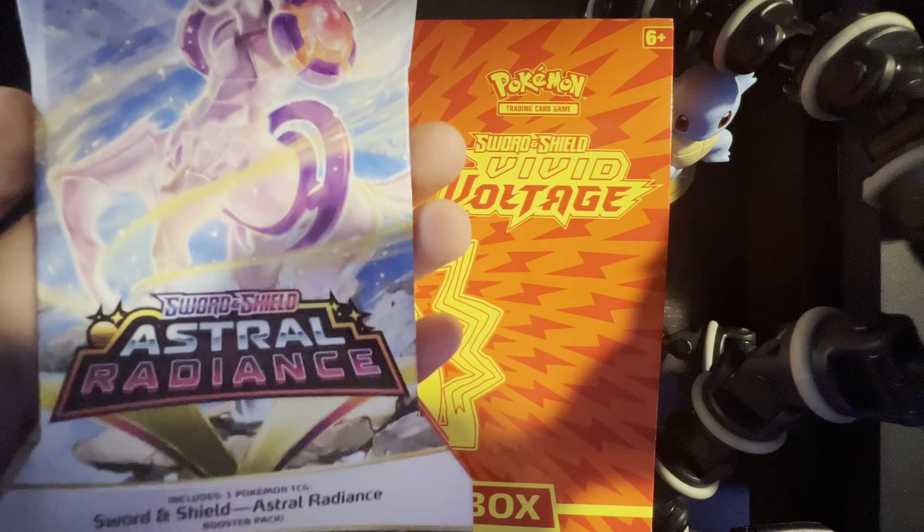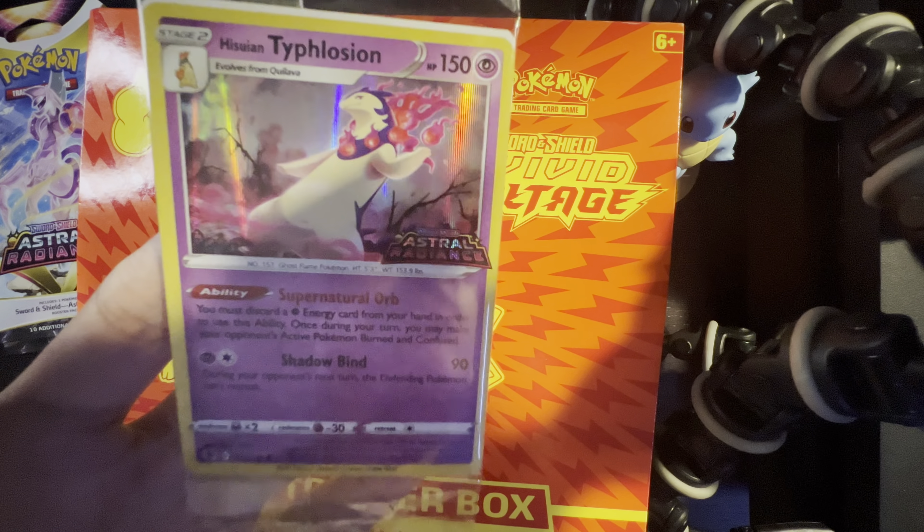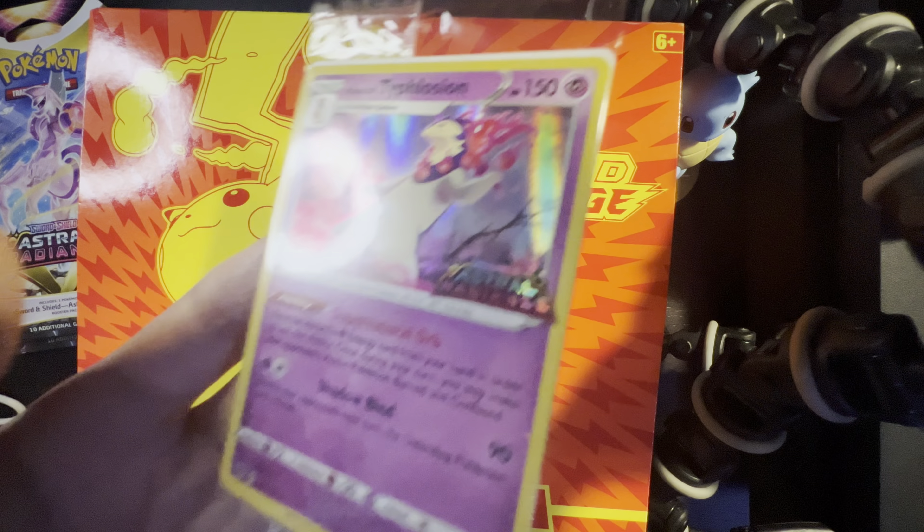I did receive this at the GameStop I purchased the box from — it's a Typhlosion but it's a holo, and they gave it to me for free, so it's pretty nice. Don't know if it's got any value or if it's special, but I thought it was a nice looking card. I'll leave it there through the whole video.